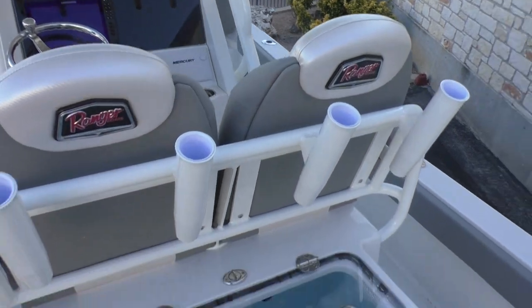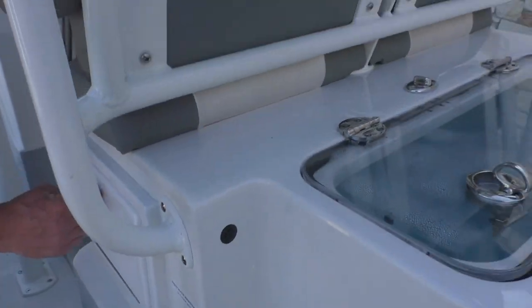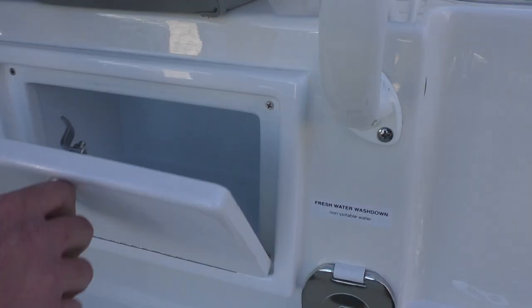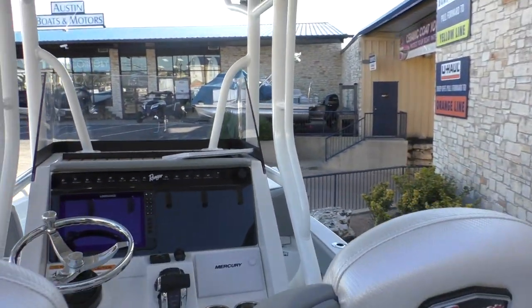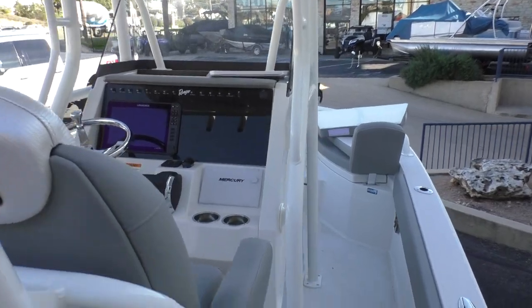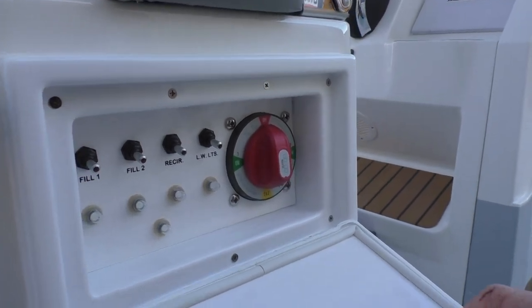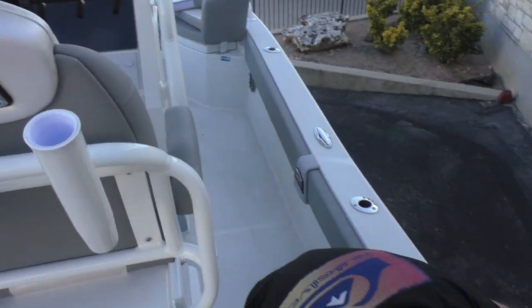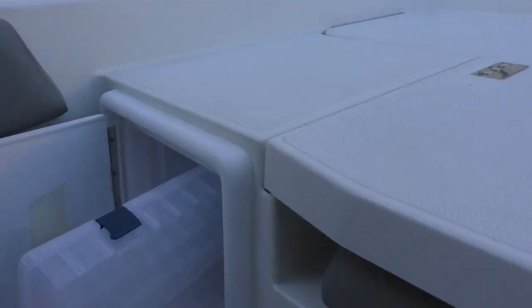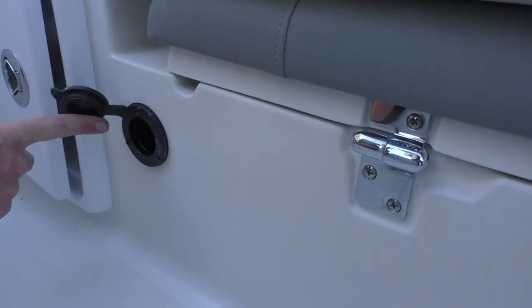Right here you're gonna have your washout, and alongside that a little storage compartment. There's your battery switch, and then right here in the back you're gonna have some room for your tackle boxes — that'll fit three Plano boxes. And then you're gonna have your plug-in for your trickle charger right here.